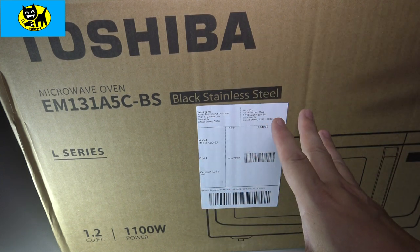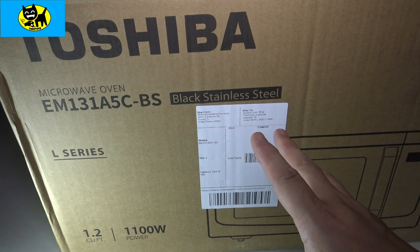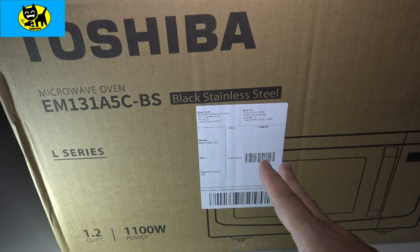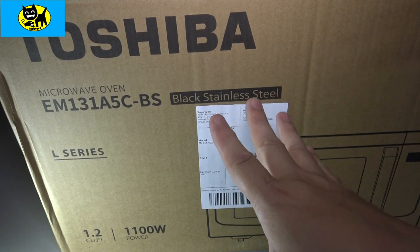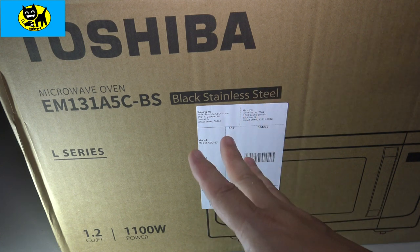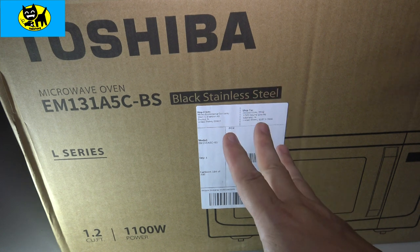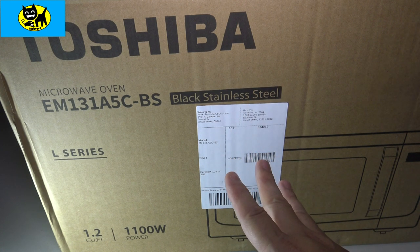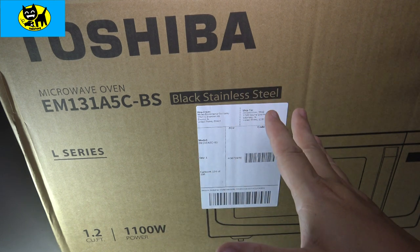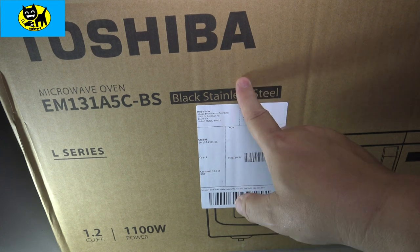The reason I selected this is I wanted something with good reviews, which this does, and I wanted something powerful enough to cook things. Honestly, I don't cook turkeys or rotisserie chickens in a microwave — that's what an oven is for. I heat things up every now and then, maybe a little snack or melt some cheese for a sandwich. So I wanted something effective and powerful enough, but it didn't have to be a $1,000 microwave because I'm just not going to use it that much. So this is what I picked.